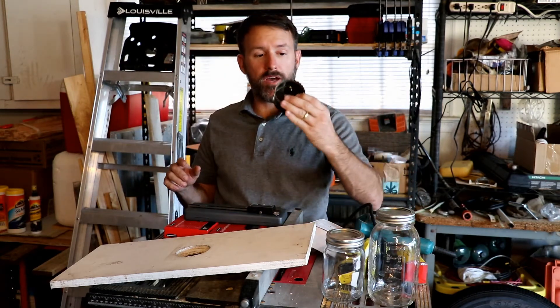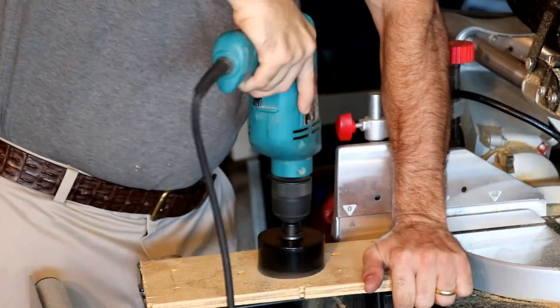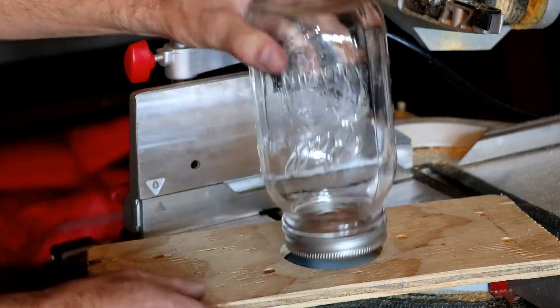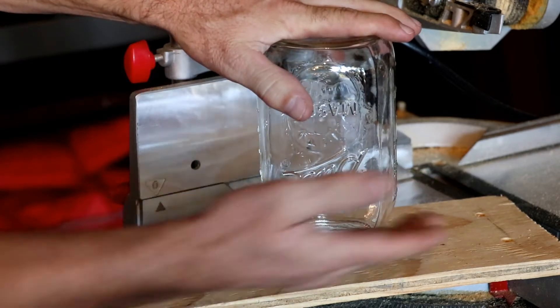We'll go ahead and hook one up, cut a hole, and give it a little test run. Here's the fit we end up with — it's a nice tight seal. The rim at the top of the lid keeps everything nice and snug, and hopefully keeps as much water out as we can.